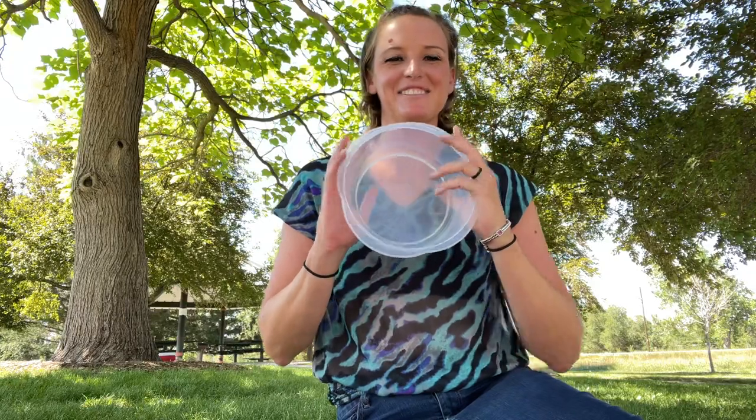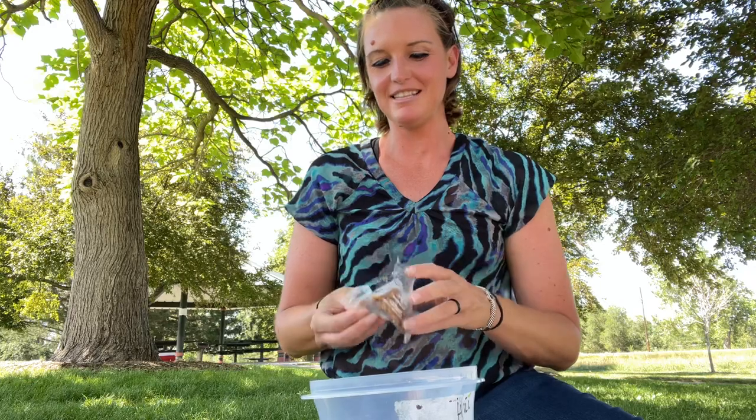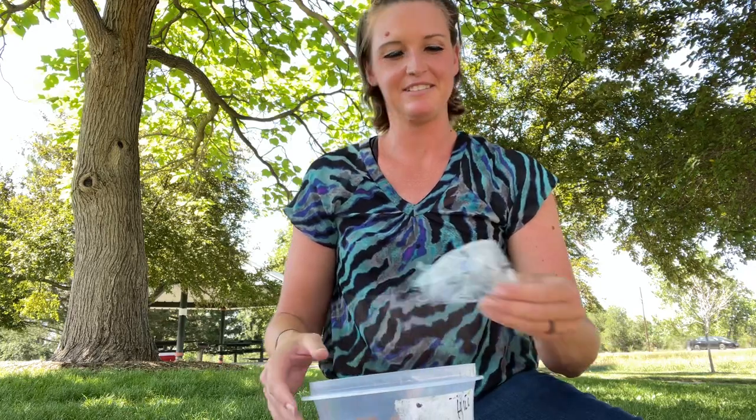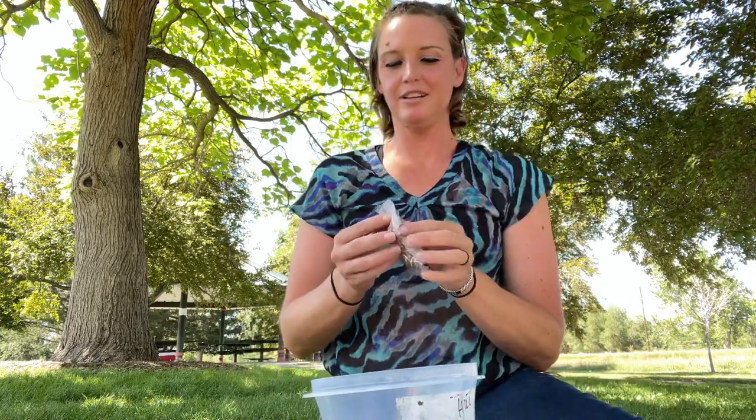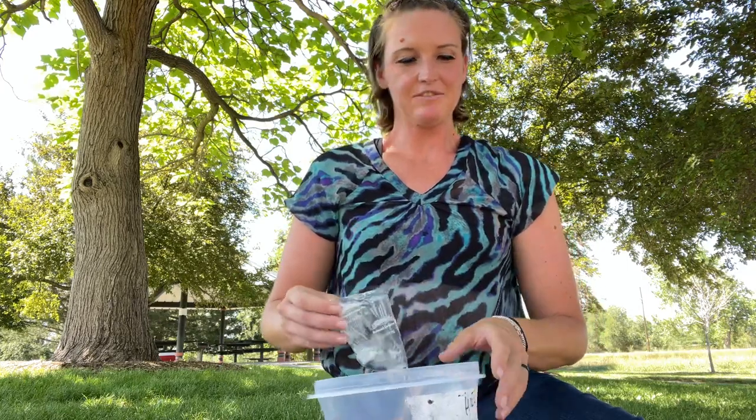What I'm going to do is start with a plastic bowl like so, and we're going to open up these packets of oatmeal cream pie cookies and place them into the bottom of the bowl.